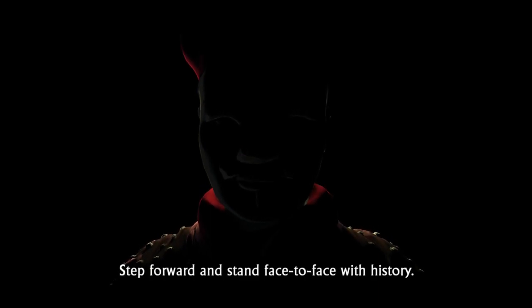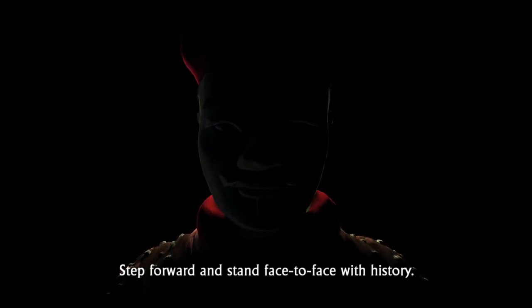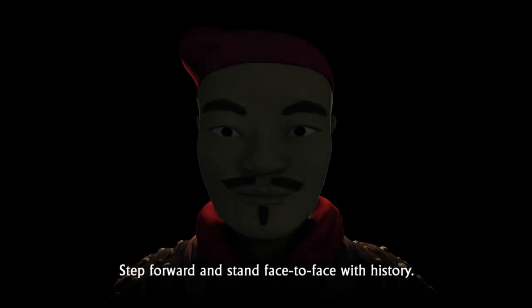Step forward and stand face to face with history.